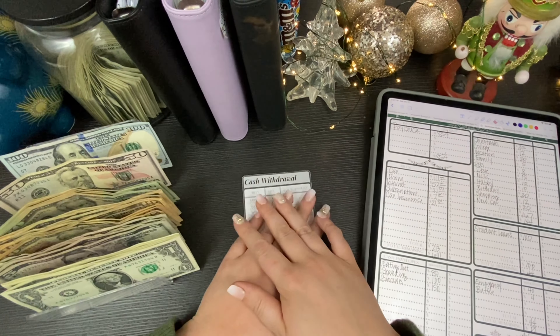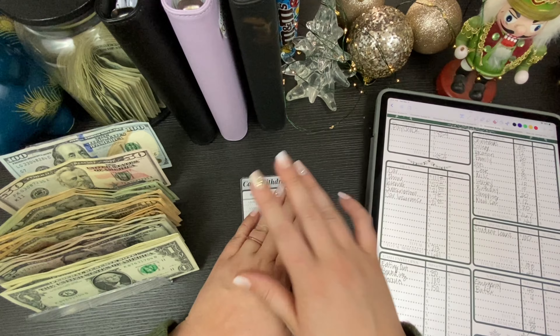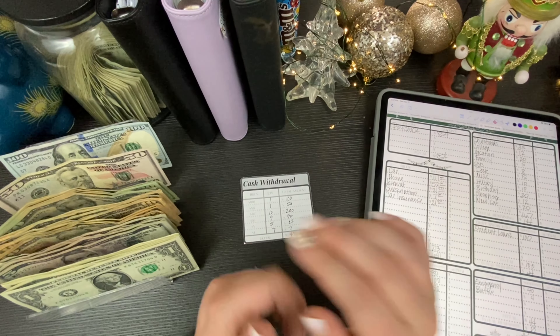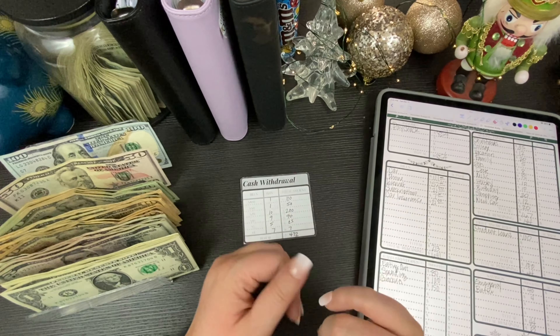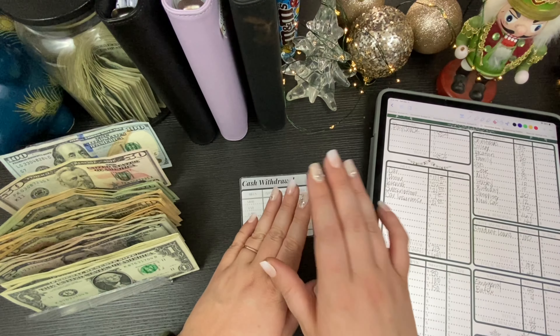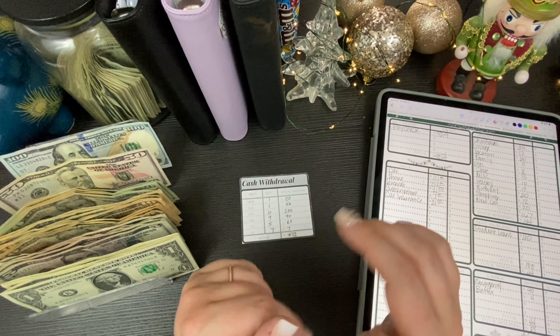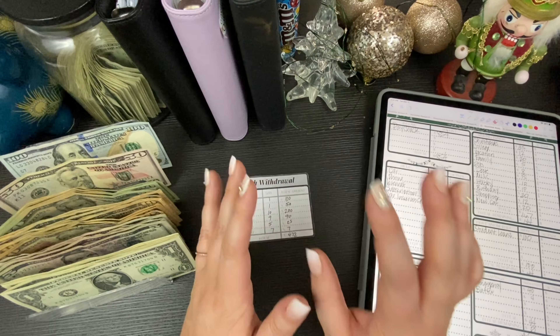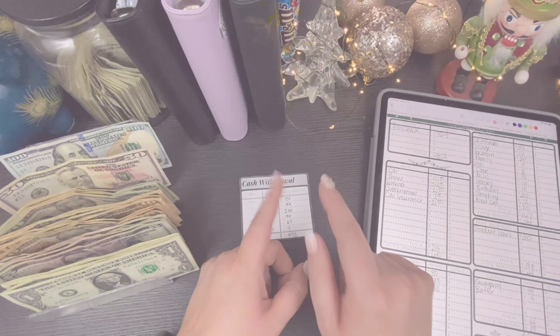Hey guys! Welcome or welcome back to my channel. My name is Brittany and I am a cash stuffer slash zero-based budgeter here on YouTube. Today we have our weekly cash stuffing for you, so this should be super quick, easy, and to the point — let's get started.